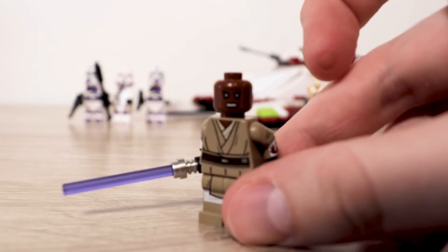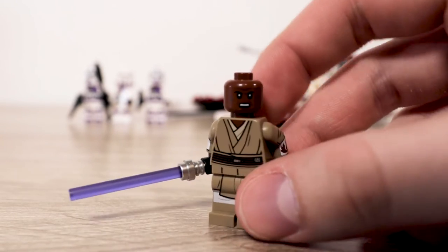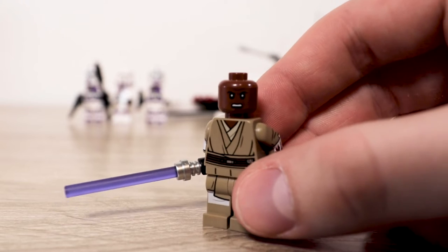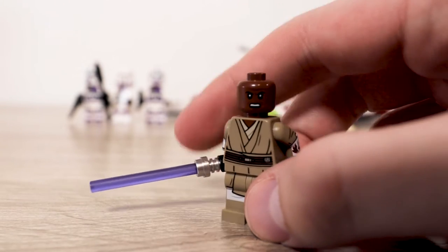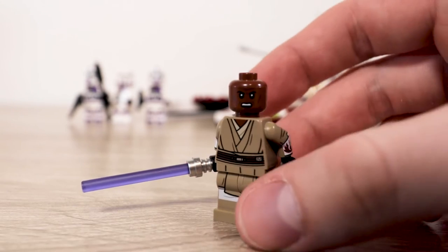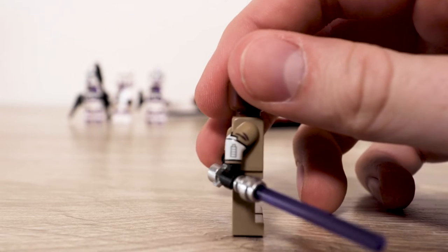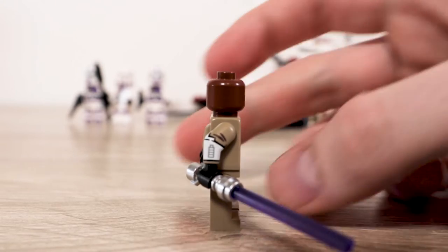Now, probably what I'm most excited for: the Mace Windu figure. I've never owned one, and it was a big reason I wanted to purchase this set. Having one now, it is really cool. It's got a nice face print — kind of angry or disturbed, hard to tell — and of course a nice purple lightsaber. Mine's frosted; I've heard some aren't, so be wary of that. Great torso printing, leg printing, and back printing.